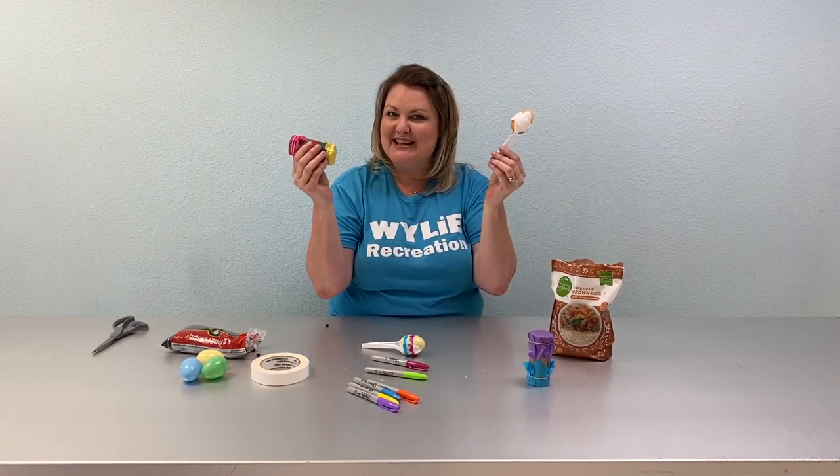Fun noisemakers to celebrate Cinco de Mayo! Please comment below to let us know what you've made — we'd love to see.